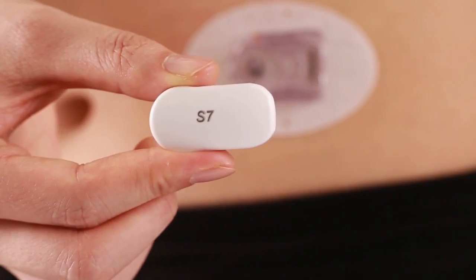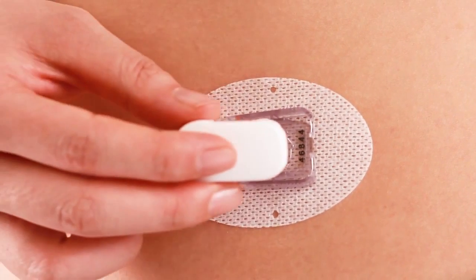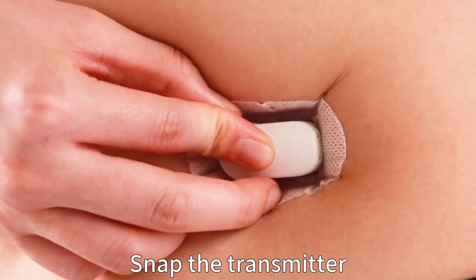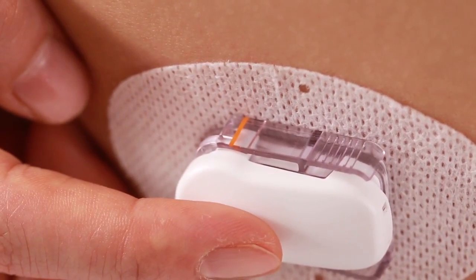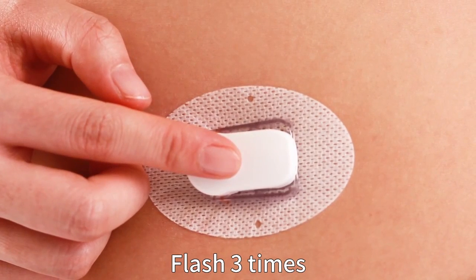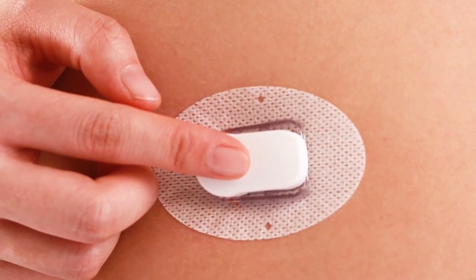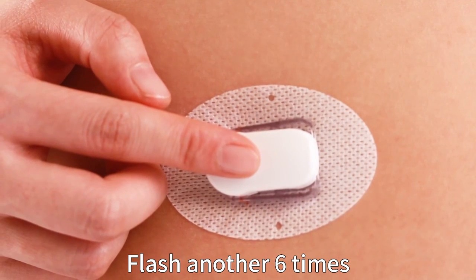Now it's time to attach the transmitter. Make sure you fit the round part of the transmitter into the sensor first. Keep the transmitter parallel to the sensor support mount, then snap it in. Make sure the transmitter is securely connected. The green indicator light on the transmitter will flash three times after successful connection, then flash another six times within one minute, indicating the system check has finished.